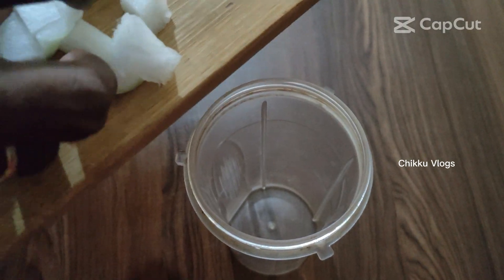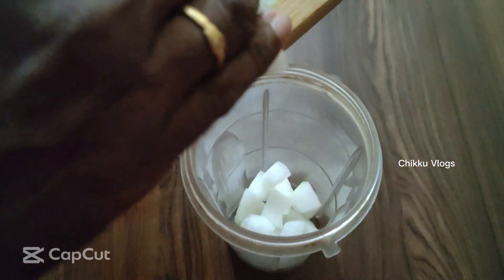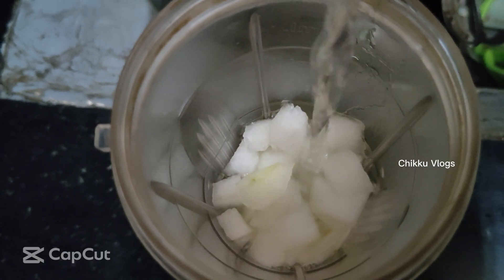Let's see a juice recipe. Let's get the juice in a morning tea and coffee. This is a good dish.